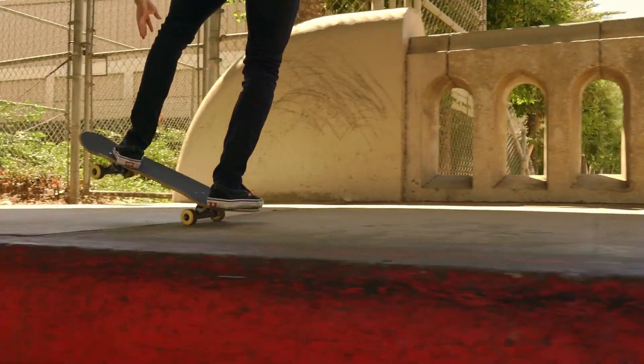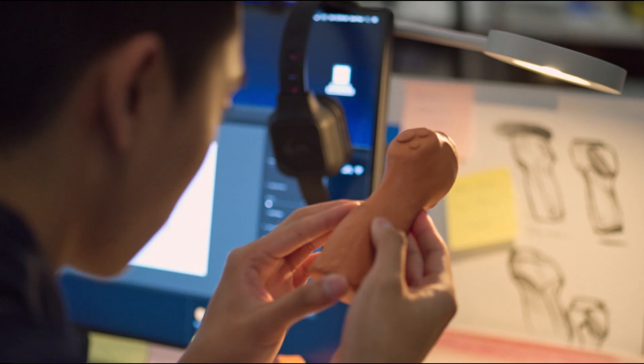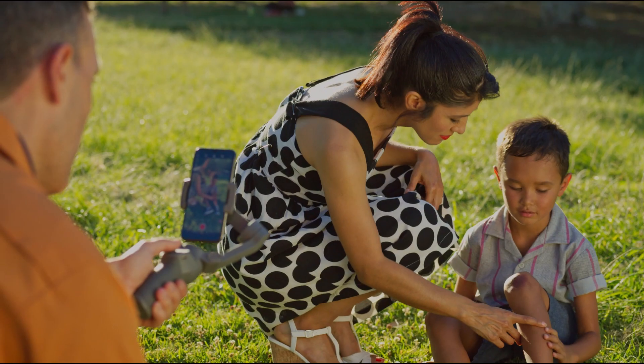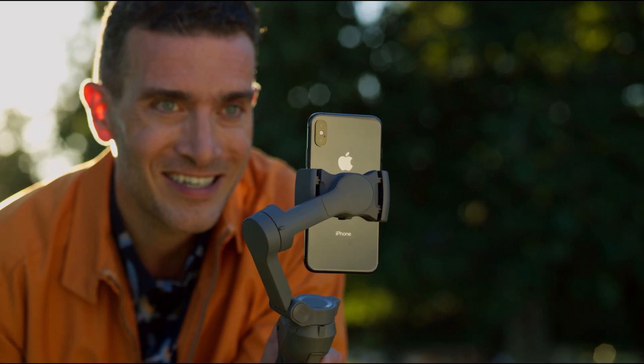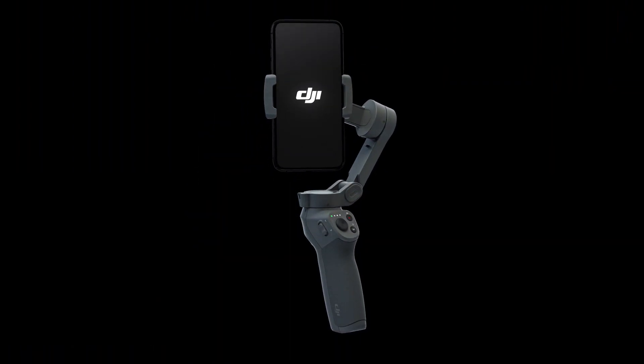The Osmo Mobile 3 is the ideal lightweight companion for all of life's adventures. Users can capture ultra-steady video footage and unique content using the intelligent features programmed into the latest version of the DJI Mimo app. An intuitive design meets functionality in this new product, featuring simplified operation and adjustments, allowing you to create more freely and produce the content you want to create.